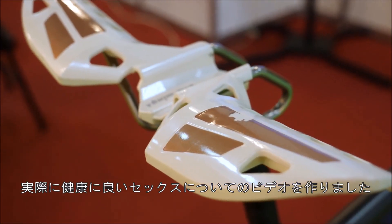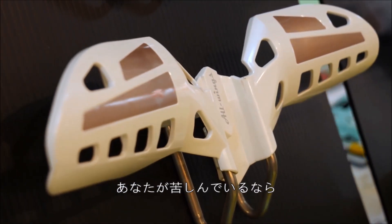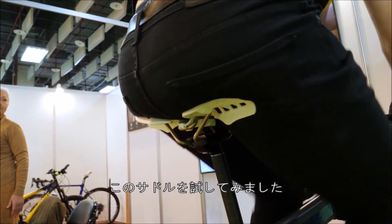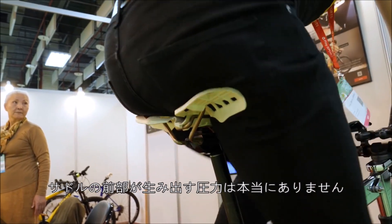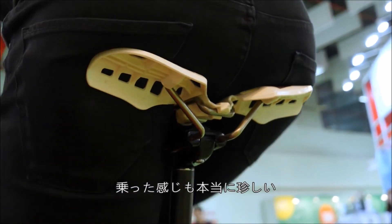We actually did a video on this — Si's sexual health video — and this could be the answer to that problem. If you suffer from gooch soreness, then perhaps this could be the saddle for you. I just tried it and it definitely does reduce that sense of pressure at the front, but it does feel quite unusual to ride.